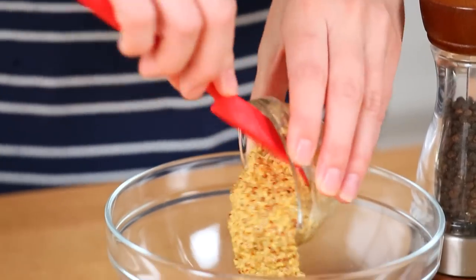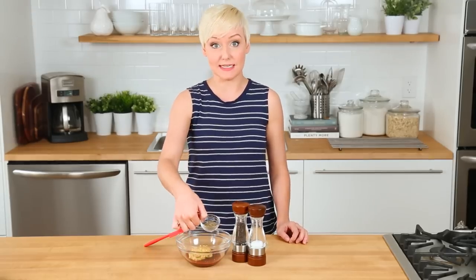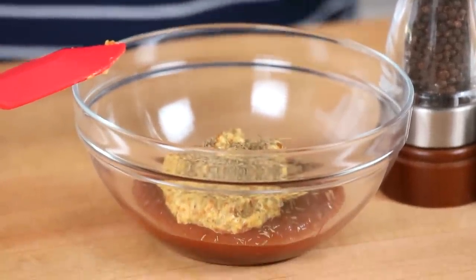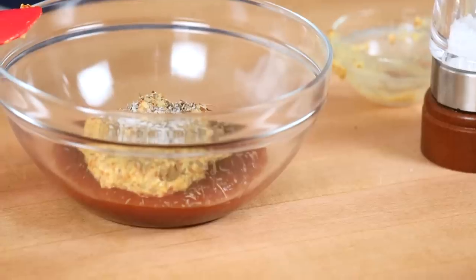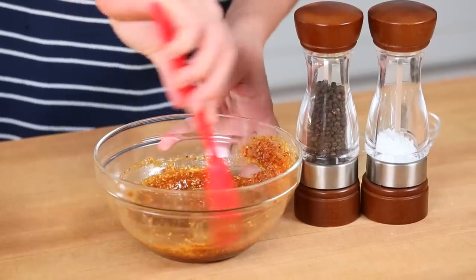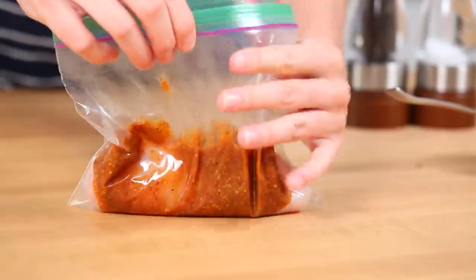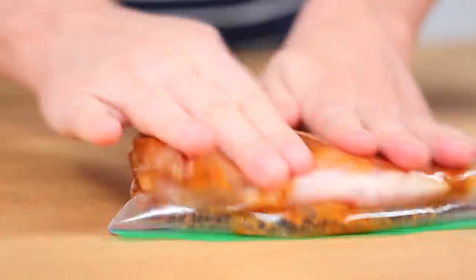Next I am adding a good helping of Dijon mustard. I'm also adding some thyme leaves. I'm using dried thyme in this recipe because I ran out of fresh. When you're using dry thyme you only need about half as much. I'm also going to hit this with some salt and pepper. Give that a whirl and pour my marinade over my chicken. Make sure it's well coated and then get it into the fridge. You'll want to let this sit for at least an hour to maximize flavor, but of course overnight is ideal.